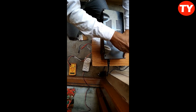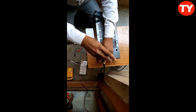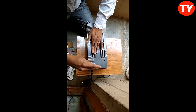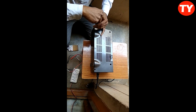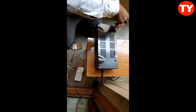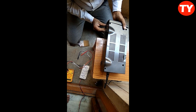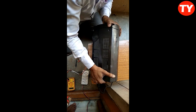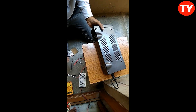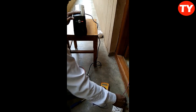Fix the four sides of screws. Finally, I have to fix this closed up.